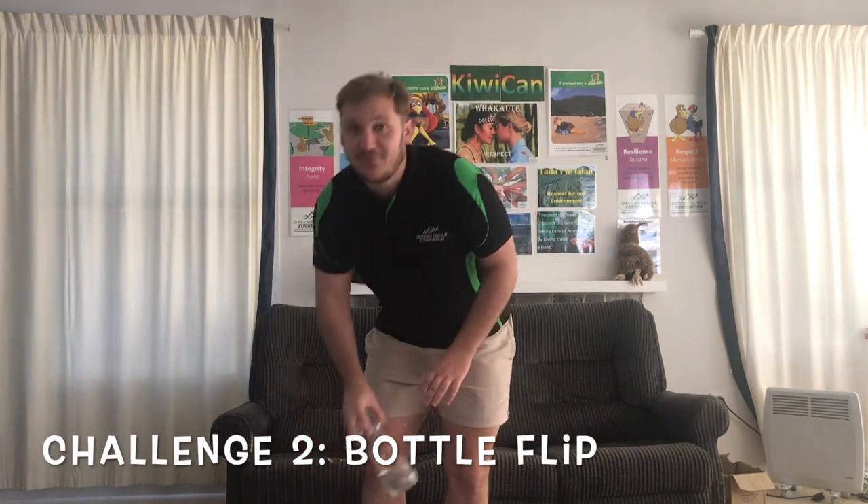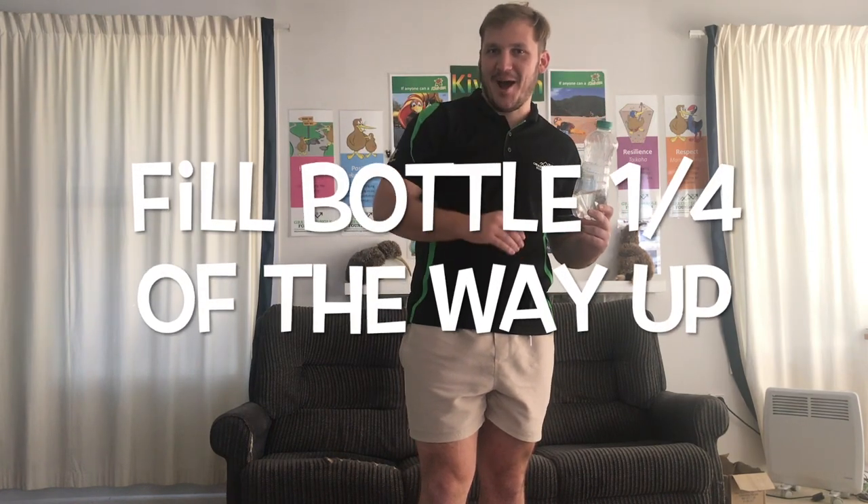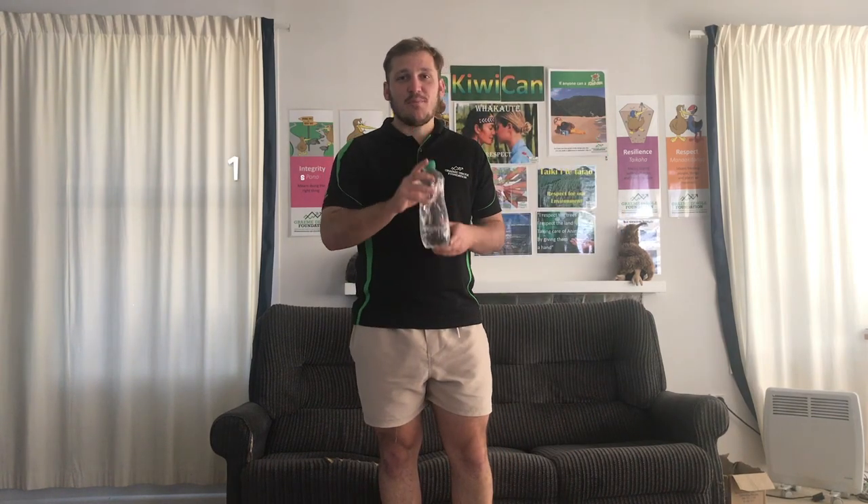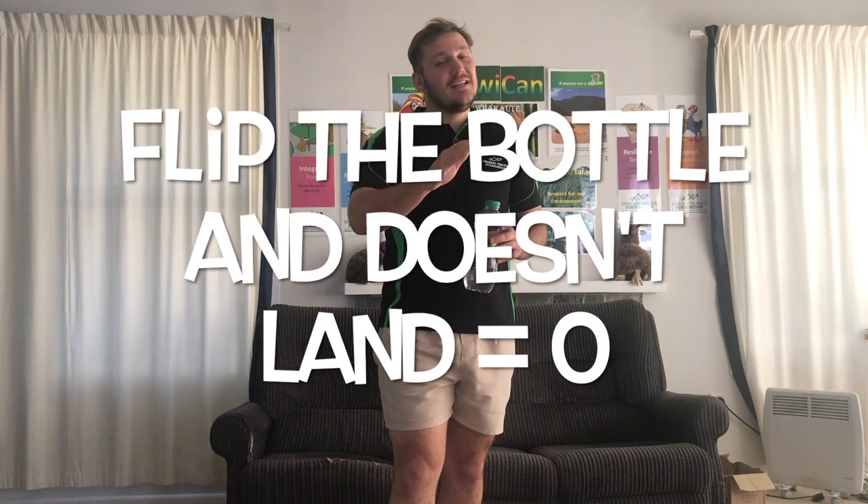For our next activity, we're going to see how many times we can flip a bottle. All you need is a bottle and some water — fill the bottle one quarter of the way up. Pause the video now and go get a bottle and fill it up. You have six chances to flip the bottle. Each time you flip it and it lands, you get a point. If it doesn't land, you don't get a point. Feel free to play along with people in your bubble or just play along with us.